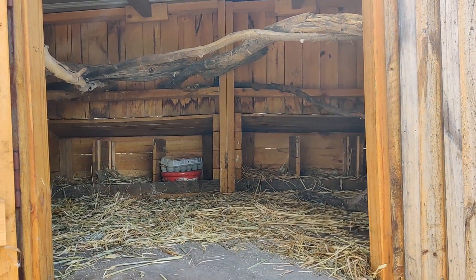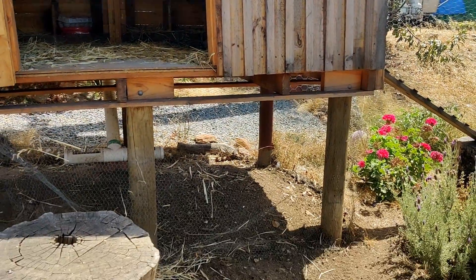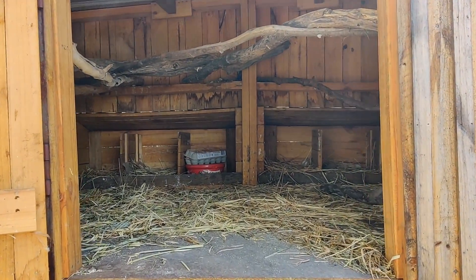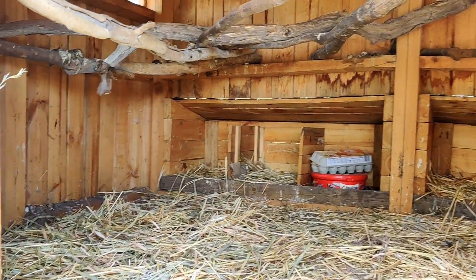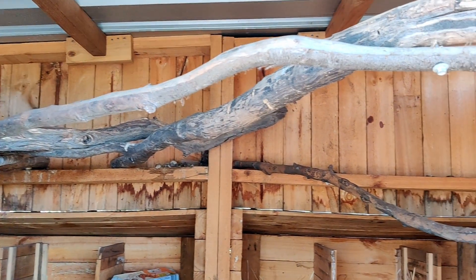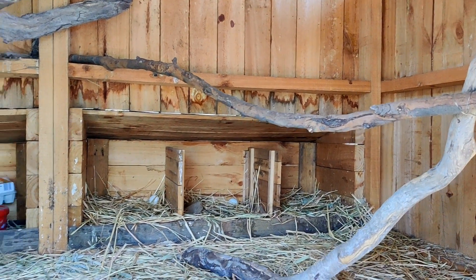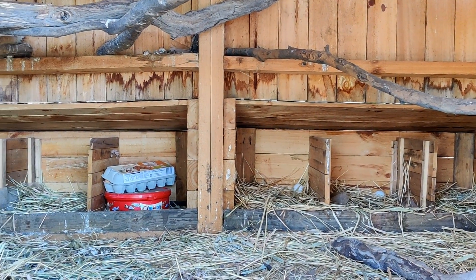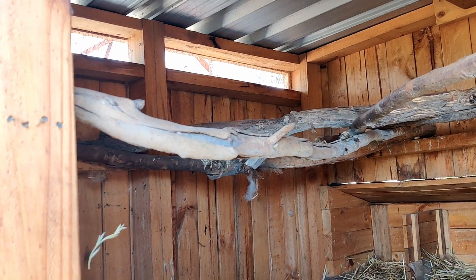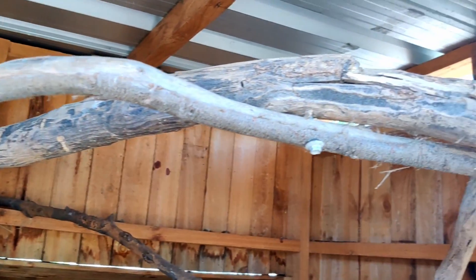This is inside our chicken coop. What I usually do to clean is I just stick a wheelbarrow down here and scrape out all the bedding and muck into the wheelbarrow and put it into our compost heap. Inside you can see it's quite comfy. We've got some natural perches they like to perch on, the nesting boxes at the back which we'll have a look at soon, and some ventilation windows because it gets quite hot in here throughout the summer.